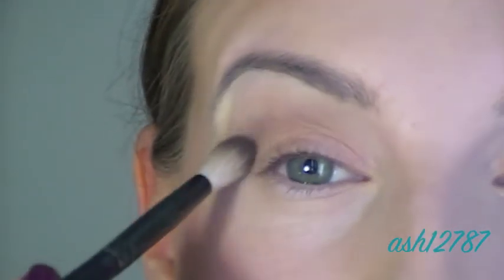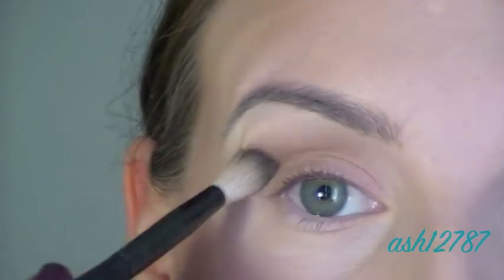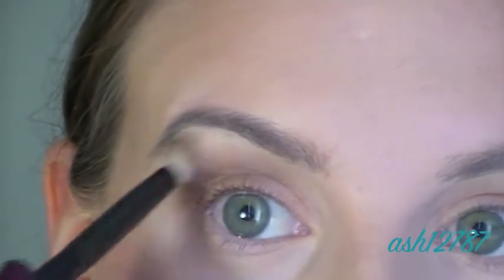Now applying the Inglot eyeshadow to the crease to darken it up. Mostly to the outer third of the crease and I'm blending that up towards the brow as well, but not too high — not as high as the Cork.